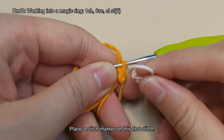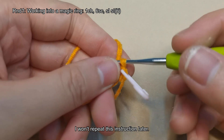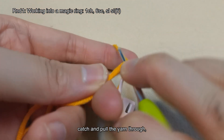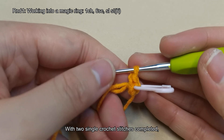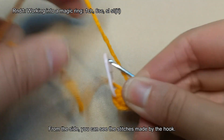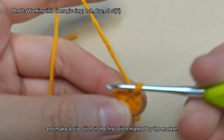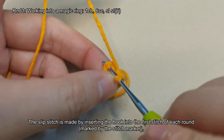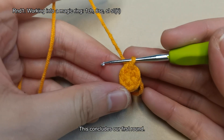Place a stitch marker on this first stitch. For subsequent rounds, place a stitch marker on the first stitch of each round. Continue crocheting the remaining stitches on your own. Once done, tighten the ring. From the side, you can see the stitches made by the hook. Remove the stitch marker and make a slip stitch in the first stitch marked by the marker — insert the hook, wrap the yarn, and directly pull it through the loop on the hook. This concludes our first round.